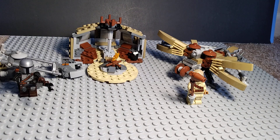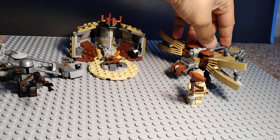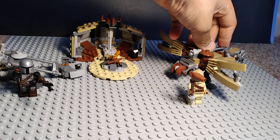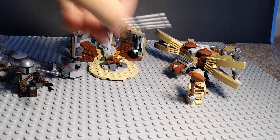This is the little Tusken Raider hut, and it comes with a cooking bone and a campfire. There's also this thing - I actually don't know what it is - kind of like a crossbow. You shoot it and it shoots far and fast.